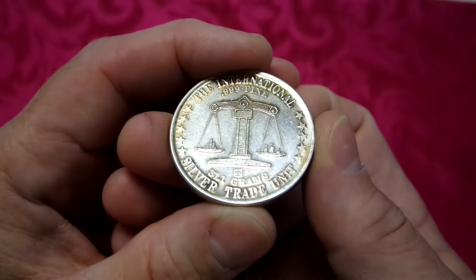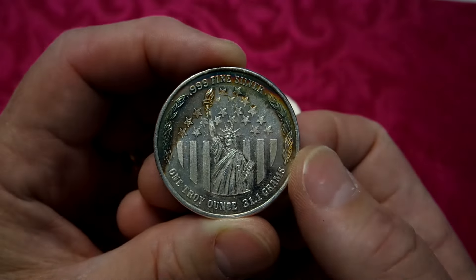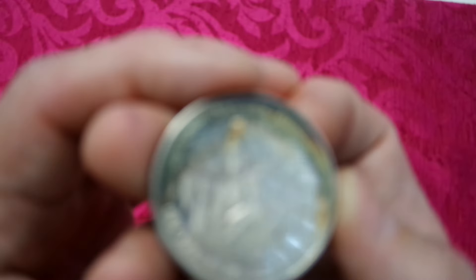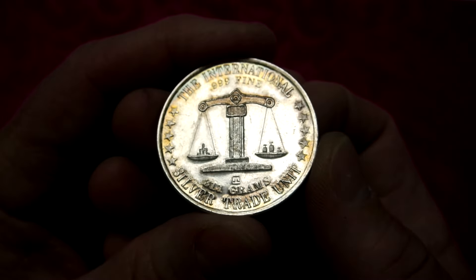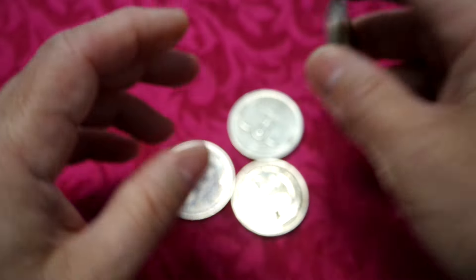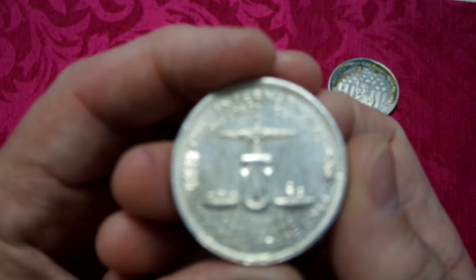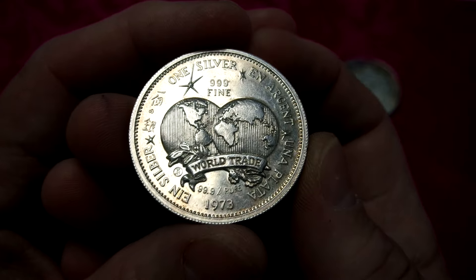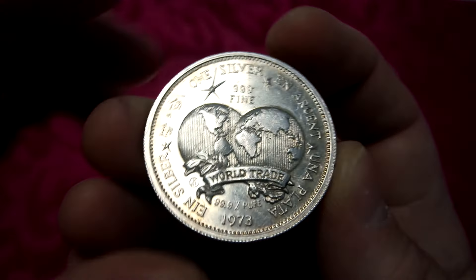This one's a Statue of Liberty. It's got some cool rainbow toning around the top here but you can't really see it very well on the camera. This one doesn't have a date on it, but it's a Statue of Liberty one. I thought it might be a Hoffman and Hoffman but I'm not sure. It's got a little mint mark here next to the word 'world' in world trade.